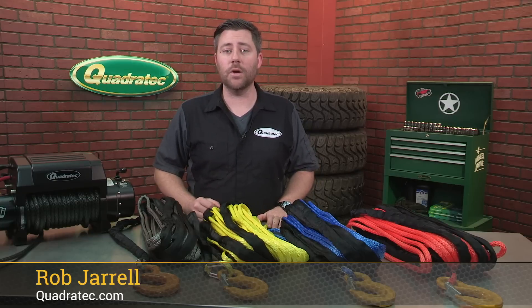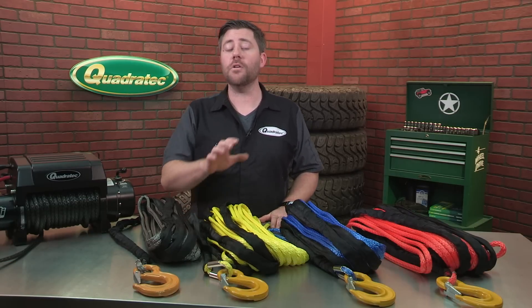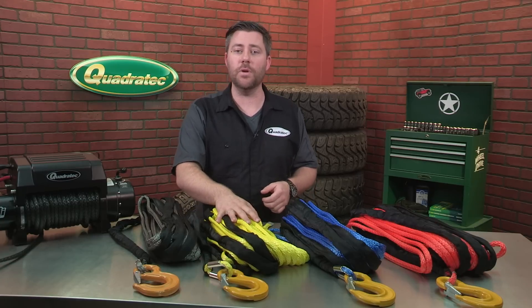Hey, Rob here for Quadratec.com. When you're looking to replace a worn out synthetic winch line, or to upgrade your winch from steel cable, look no farther than the Quadratec Q-Series Dyneema Synthetic Winch Line.